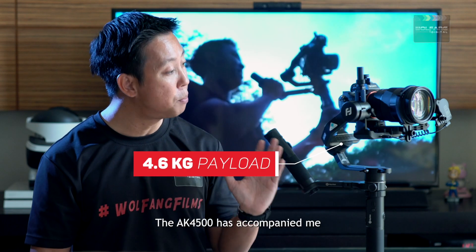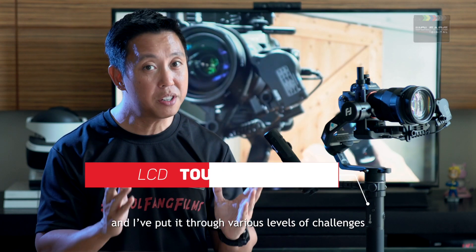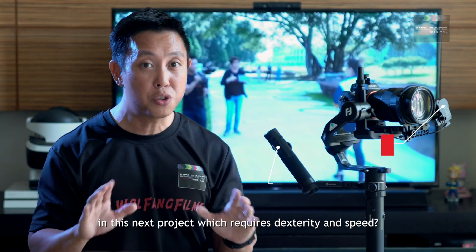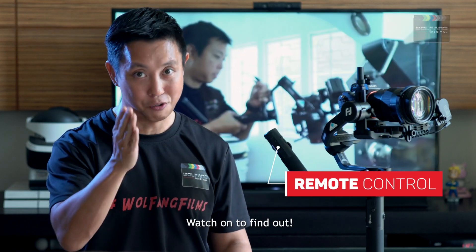The AK4500 has accompanied me on many filmmaking adventures and I've put it through various levels of challenges. Can the AK4500 emerge a gimbal champ in this next project which requires dexterity and speed? Watch on to find out.